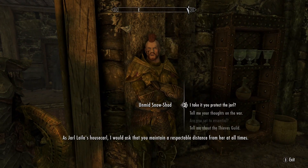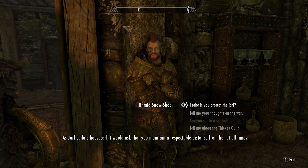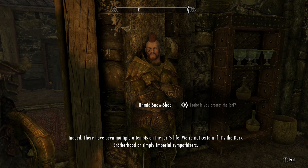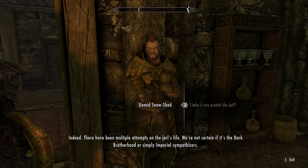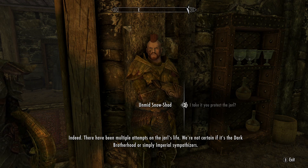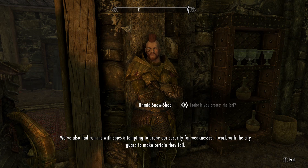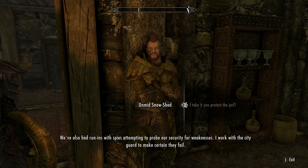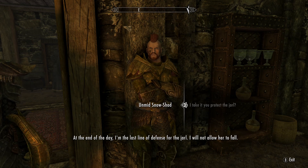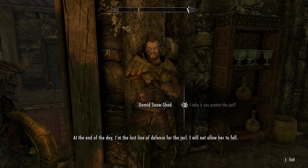As Jarl Layla's housecarl, I would ask that you maintain a respectable distance from her at all times. There have been multiple attempts on the Jarl's life — we're not certain if it's the Dark Brotherhood or simply Imperial sympathizers. We've also had run-ins with spies attempting to probe our security for weaknesses. I work with the city guard to make certain they fail. At the end of the day, I'm the last line of defense for the Jarl. I will not allow her to fall.